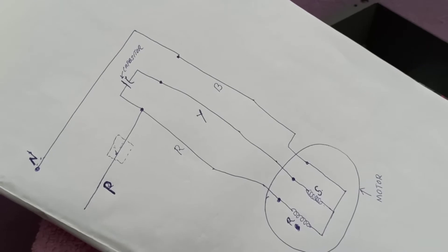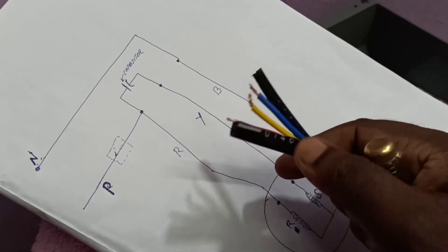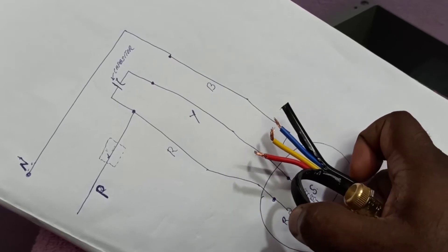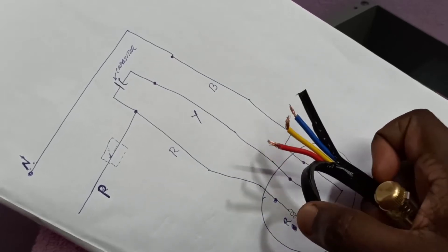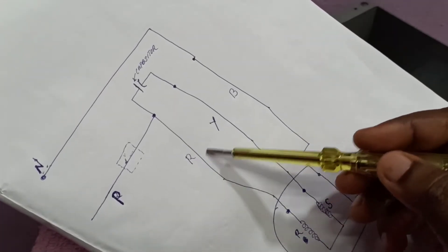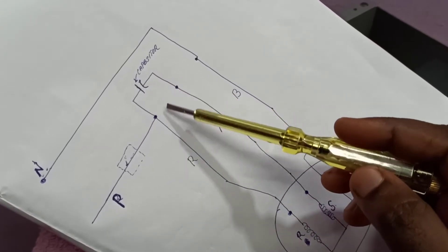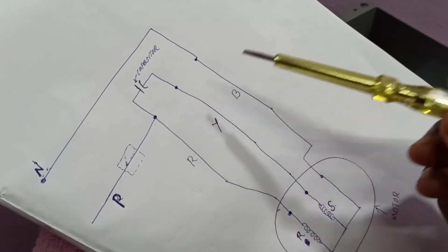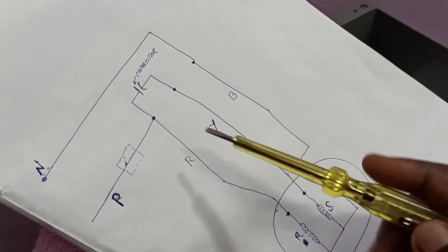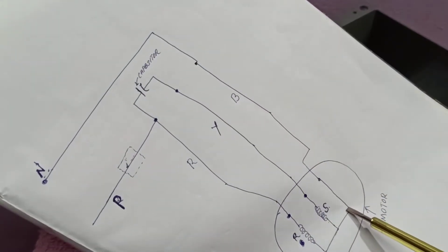Here is the actual cable coming from the motor — you can see the red, yellow, and blue wires. The capacitor is connected between the red and yellow wires, so that is the location where we need to connect the capacitor. The phase from the main power supply is connected to the red wire, and the neutral from the main power supply is connected to the blue wire going to the motor.